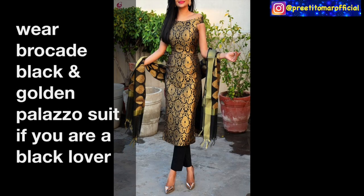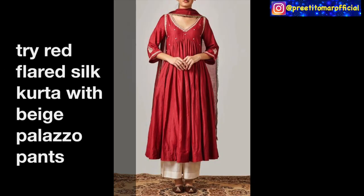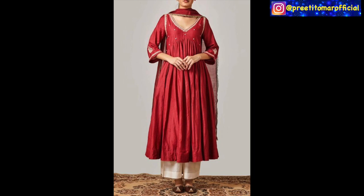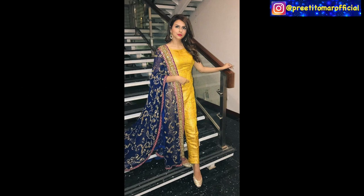Next, you can see a black color brocade suit paired with silky pants — this fabric is easily available in the market and looks very good. Next, you can see a red color flared top paired with beige color palazzo pants, along with embroidery — you can try this flared-with-loose-pants look. Next, you can see a plain palazzo suit; for this suit you can use brocade or self fabric and then pair it with heavy work.